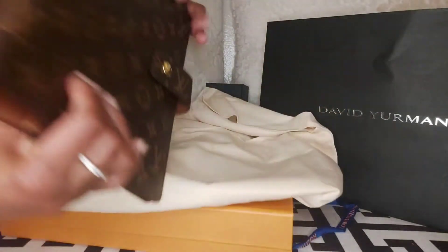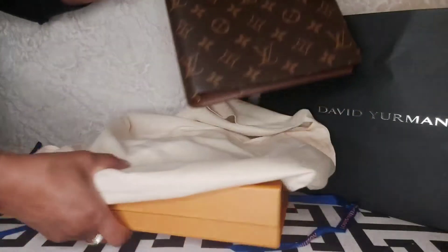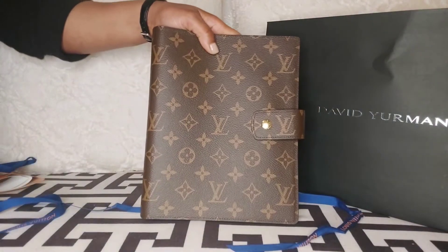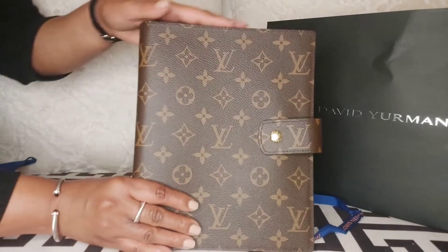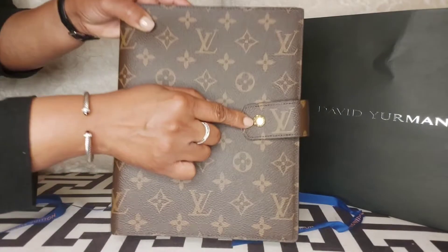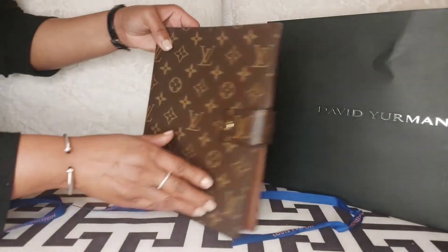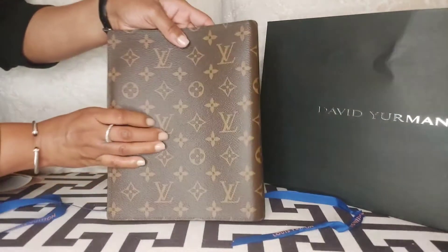I wanted to get the MM agenda but I felt like the MM agenda was a bit too small. Not the actual agenda itself, but the inserts were too narrow and short, so it just wasn't the right size for me. I know I could have saved a bit more money going with the MM, but the GM was the perfect size so I went with this one.